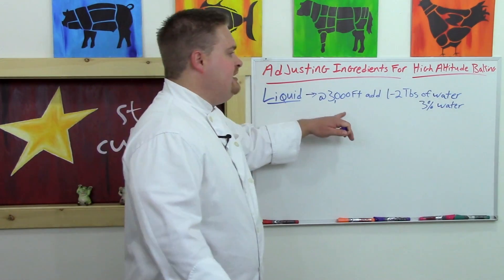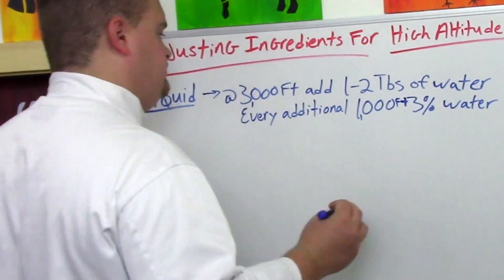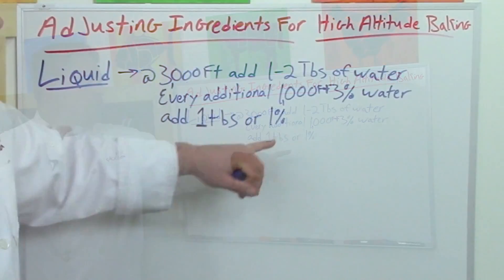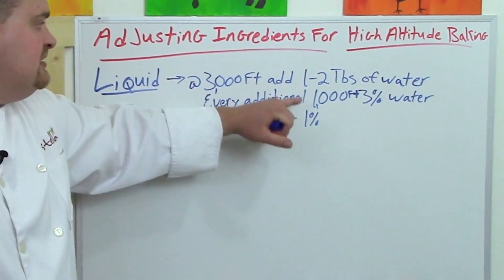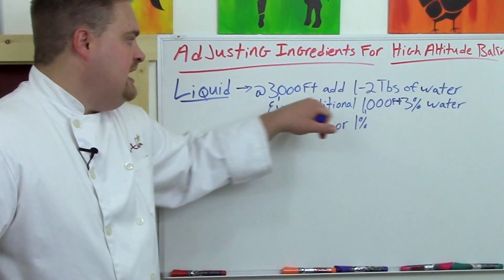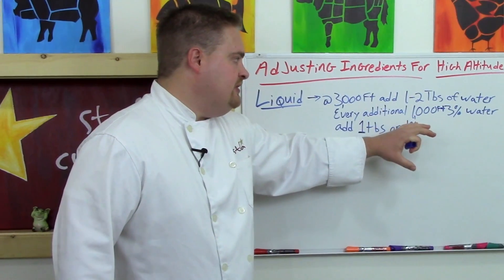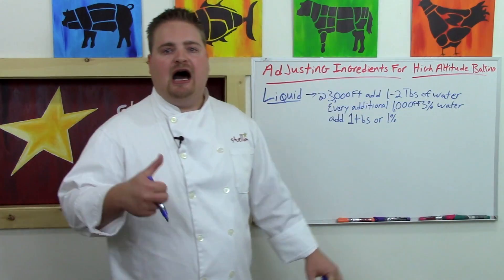For every thousand-foot increase above 3,000 feet, you're going to want to add one tablespoon of water — or about 1% — for every thousand feet you climb above 3,000. So if you're baking at 6,000-foot elevation, you have your baseline of about two tablespoons, plus another three tablespoons, giving you five tablespoons of additional water at 6,000 feet, or about 6% higher hydration.